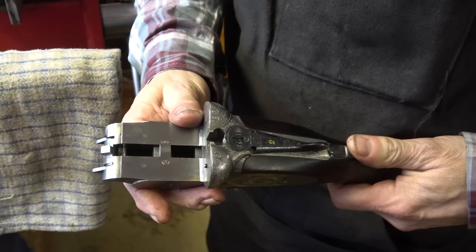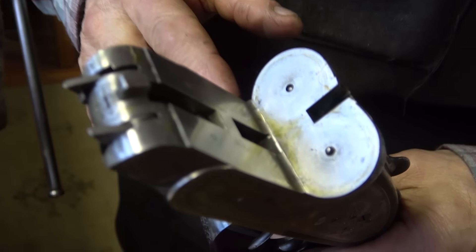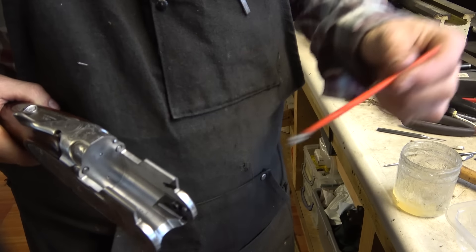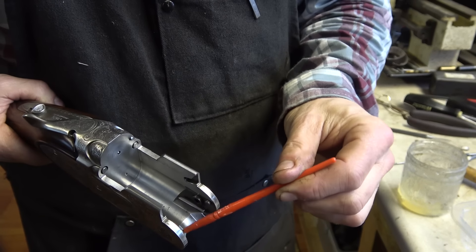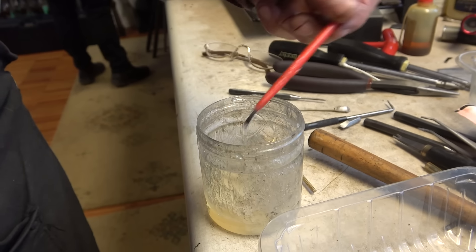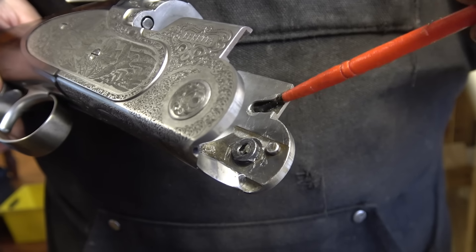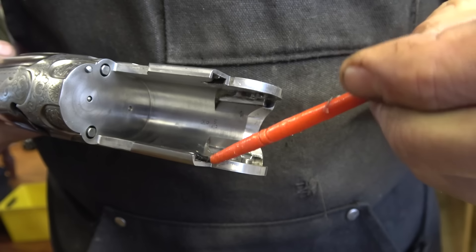A lot of the time before pulling it apart we check firing pin protrusion — some brands are more prone to wear than others. If the firing pins have got cratering and pitting, we'll replace them, and if they've got something like ten thou wear off new, we'll generally replace them automatically. If the hammer springs are soft, we'll replace them as well. If anything's got rust on it, it's cleaned and polished off. Most load-bearing parts we grease rather than oil, because grease stays put — especially on hook and knuckle. Springs and other small parts are just oiled.